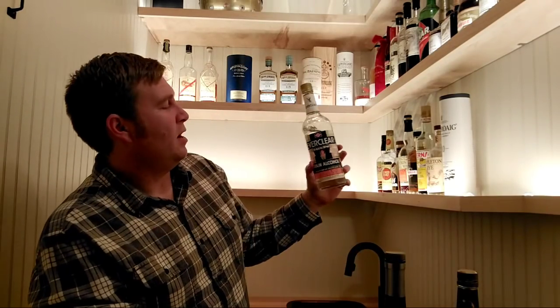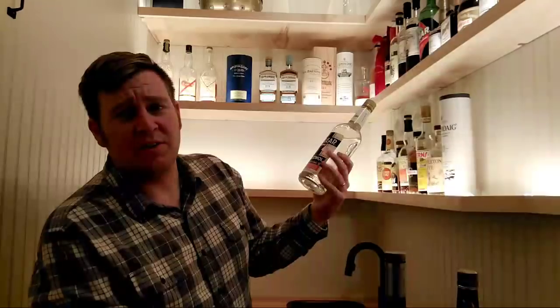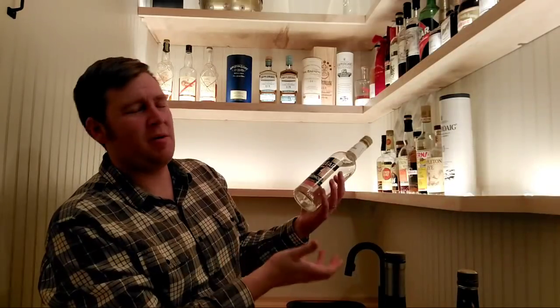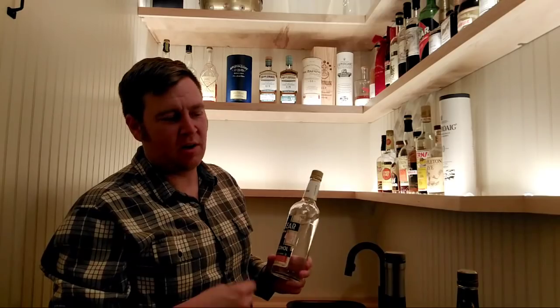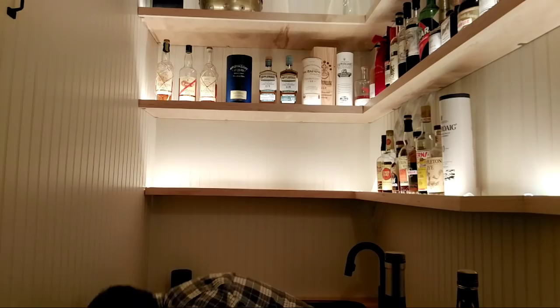Hello from Russia — thanks for watching! A bottle of Everclear — I don't really ever do anything with this; I mostly use it to keep syrups a little longer by adding a touch of alcohol. What self-respecting home bar has Everclear in it? Though it is useful for making syrups and that kind of thing.